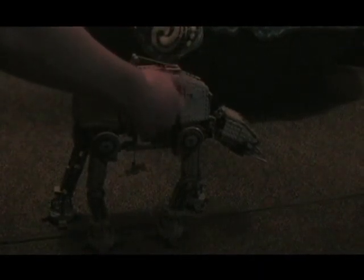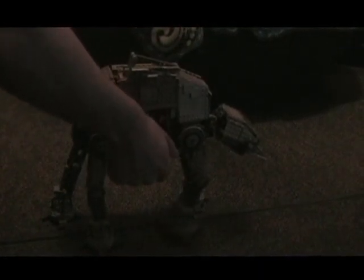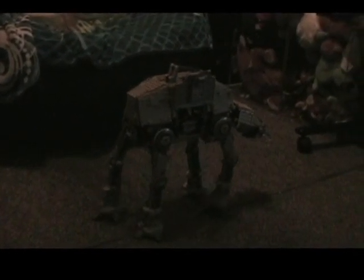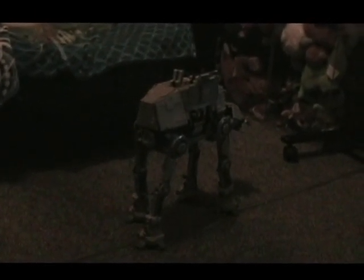Now watch how it walks. That's how the AT-AT walks in Star Wars. Even the CGI of the AT-AT in Rogue One is way better because of the way it walks.